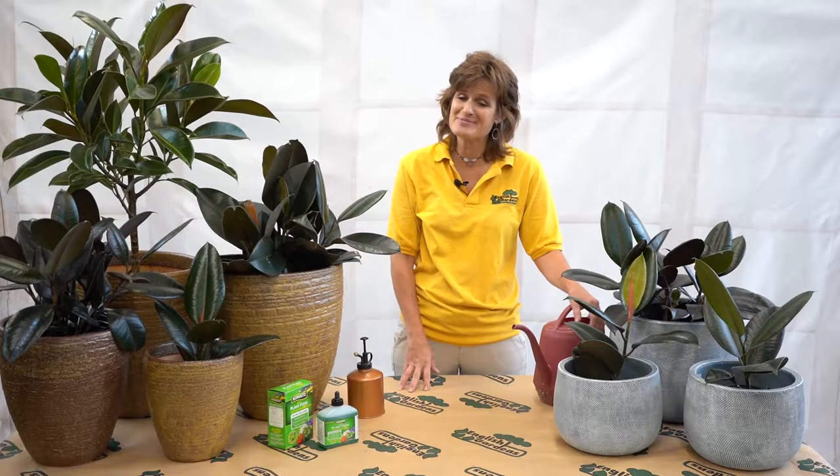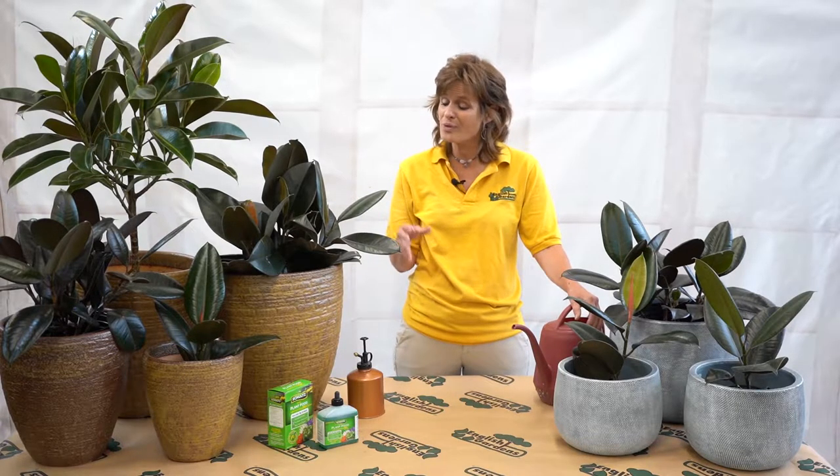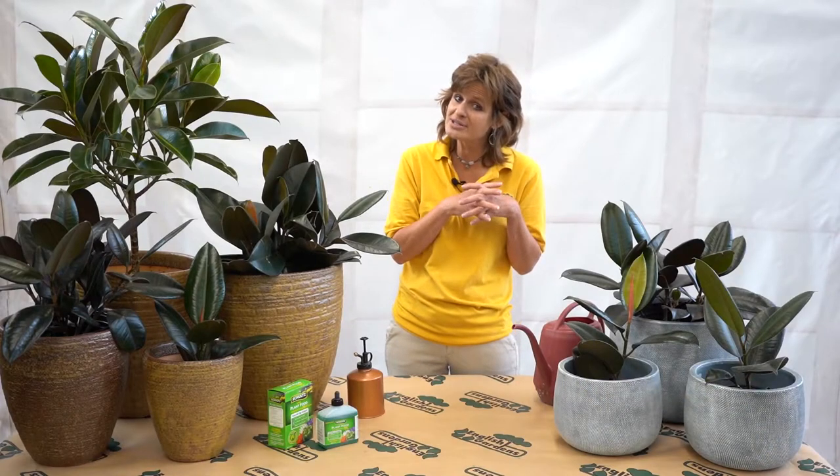Hey folks, I'm Jennifer Lau. I'm a Master Gardener here at English Gardens in Royal Oak, Michigan. Today I'd like you to feel more comfortable with the rubber plant. It's always been popular — probably starts with the obvious: the color, the big glossy leaves — but there are questions that people have with these. So let's clear things up a little bit.